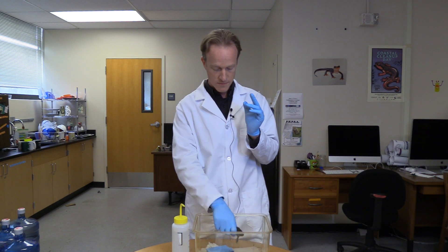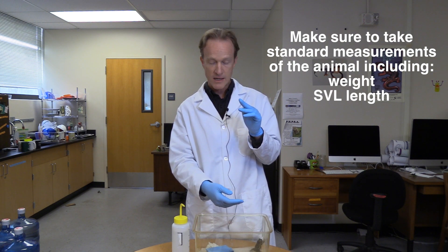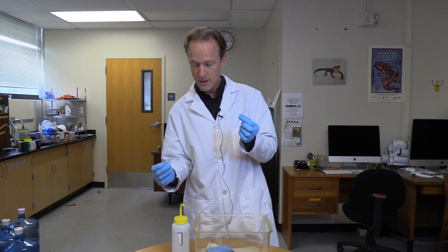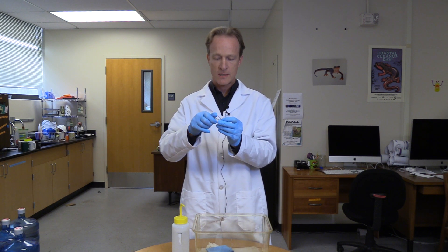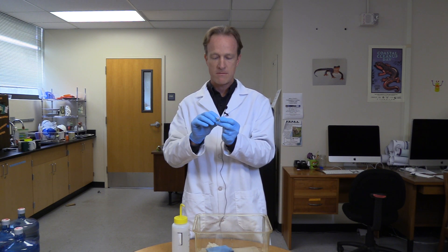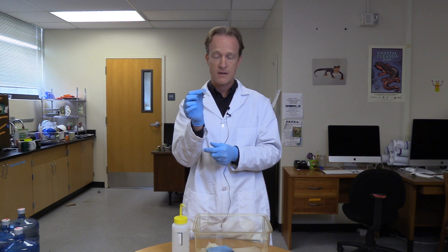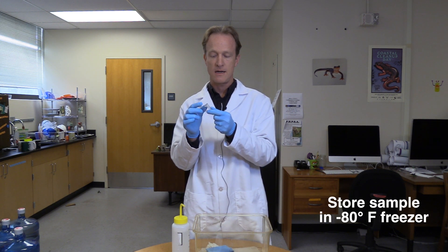Now my animal is ready to go. I would take standard measurements on the toad, like body size, body length, weight, that kind of thing. Then I take my sterile swab and, as quickly as I can, I put it in my vial. Wrap that up with the lid, and now I'm going to put it in a minus 80 freezer until we're ready to extract the DNA from this.